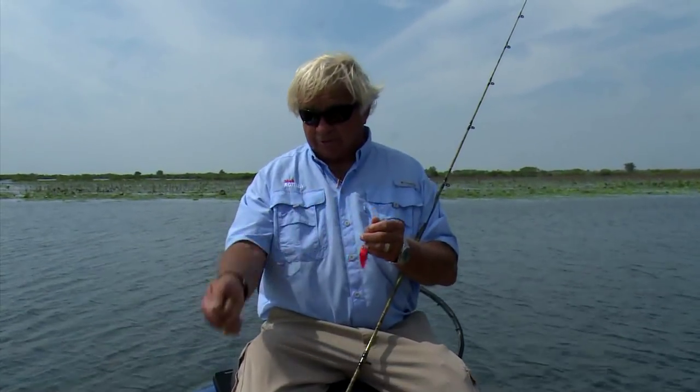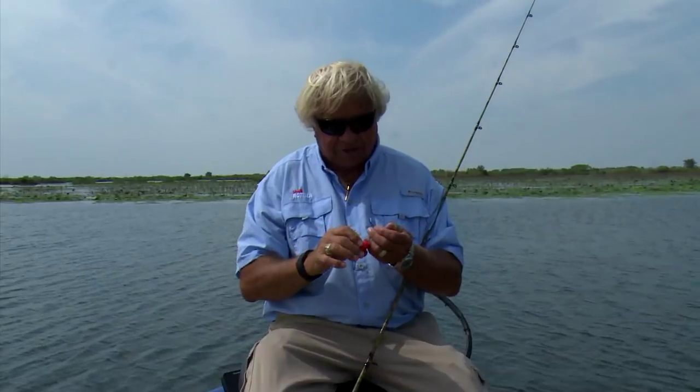We can fish it where it goes down and ticks the moss. One of the things you want to do with a crankbait is bump into something. If you're around moss, you want that bait just barely ticking the top of it. Sometimes we hold our rod tip right on the water, sometimes we lift it up and hold it real high where it was just ticking some of that grass that was inches under the water.